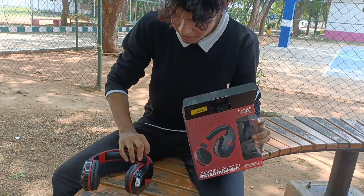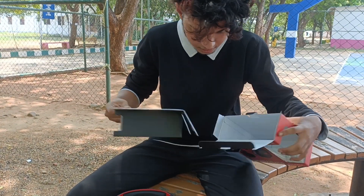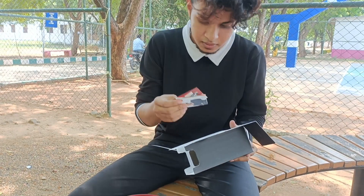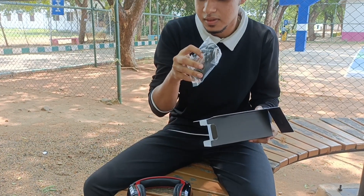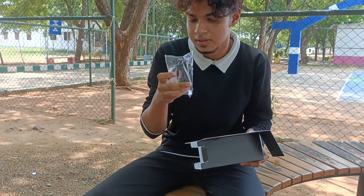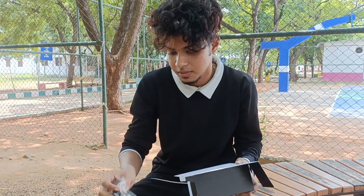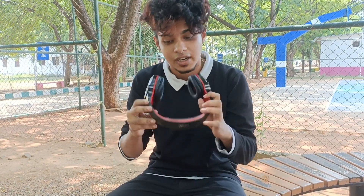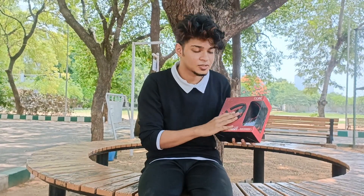This is my headphone. I have a warranty card, I have a user manual, and the charging cable has a beep. There is a box cable in Samsung and there is a box cable. If you want to connect it with Bluetooth, this is a box called Rockers Fight.